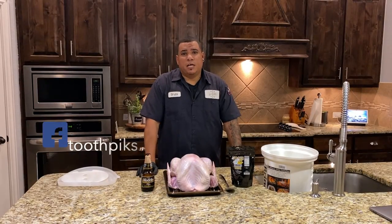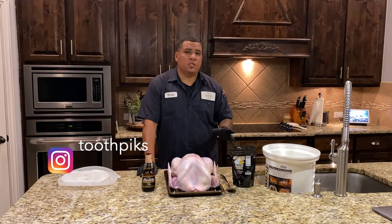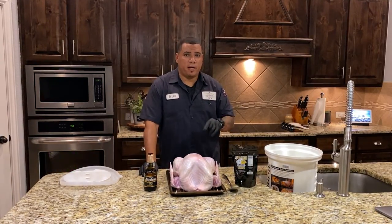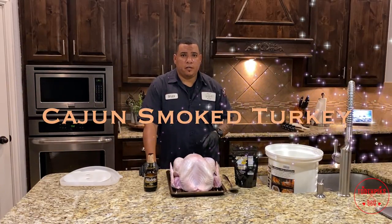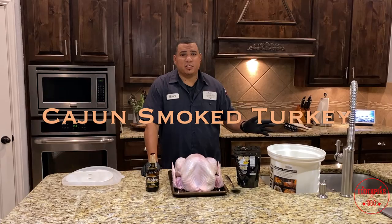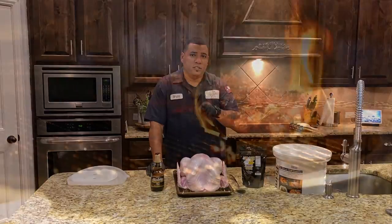What's up guys, welcome to another edition of Toothpicks. I should have been doing this a long time ago, but I decided to show you how I'm gonna make smoked turkey. We're gonna do it a little different — it's gonna be Cajun smoked turkey with some spices, an injection, and I'm gonna throw a brine in it. Stay tuned.